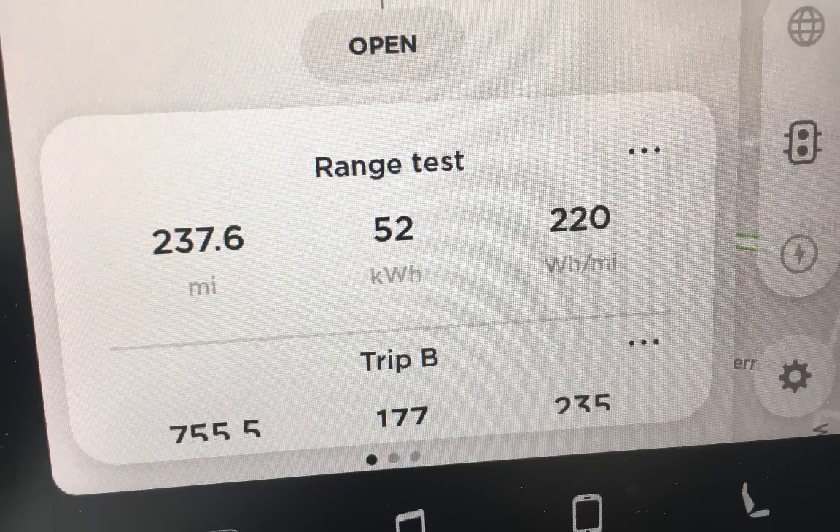If I drove the car all the way to empty I'd get roughly 295 to 298 miles total. This was a combination of local and highway driving, hills and valleys, in real-world conditions. The weather this week was 60 to 70 degrees. You can comfortably say this car gets close to 300 miles of real-world range. For the 237.6 miles, we consumed 52 kilowatt-hours and averaged 220 watt-hours per mile.